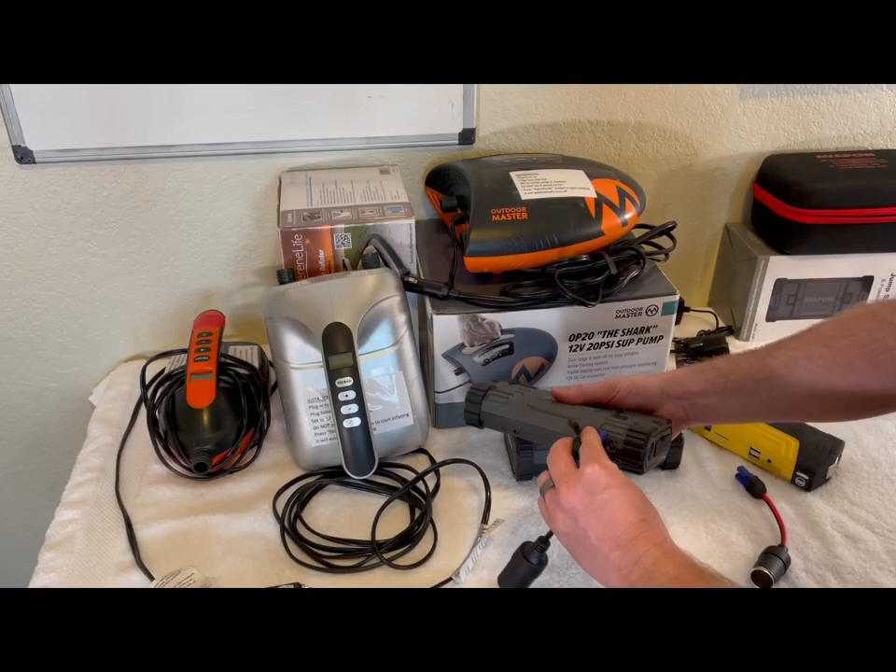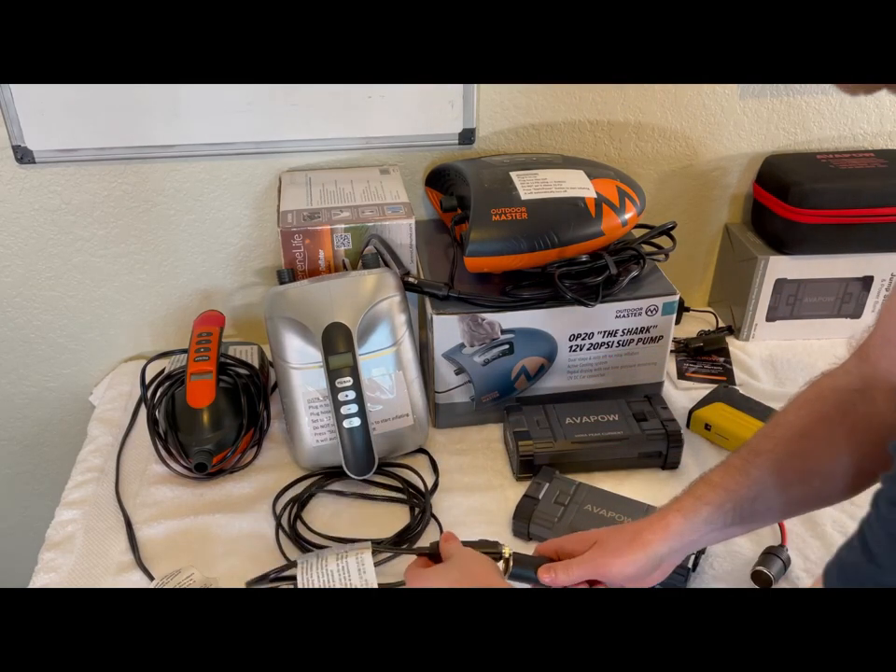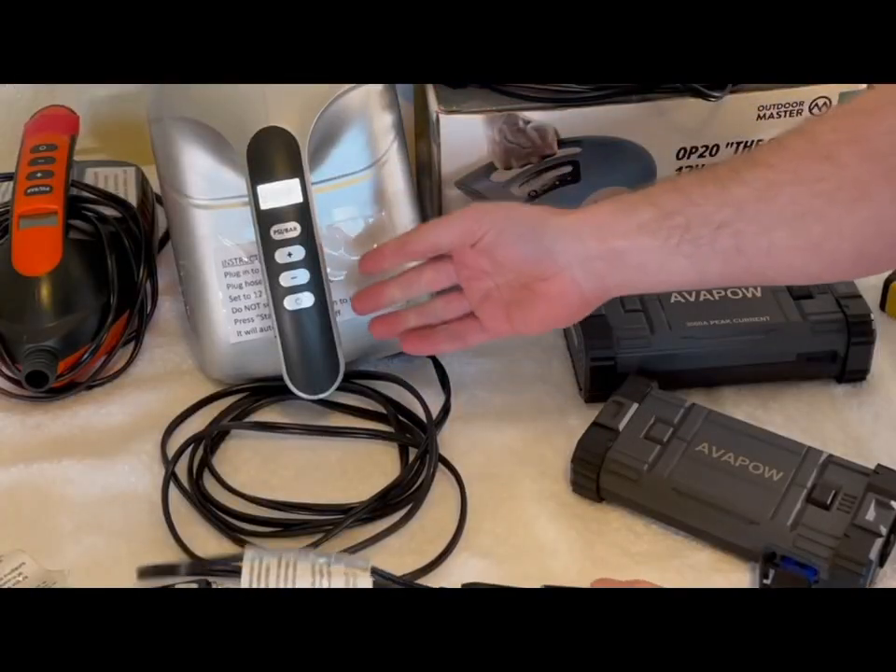It plugs into the battery. Tight fit, but it just plugs right in.